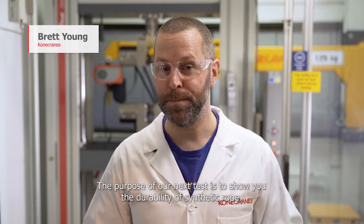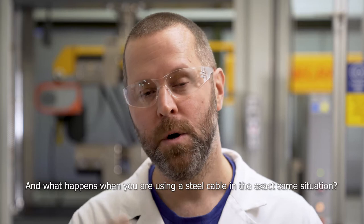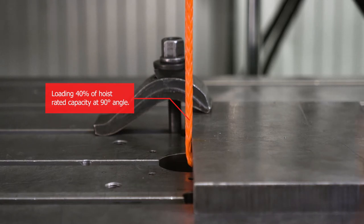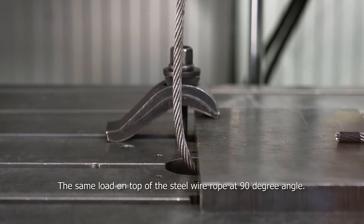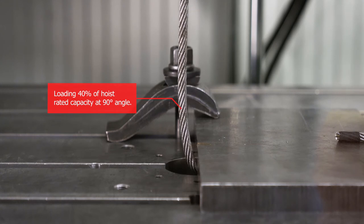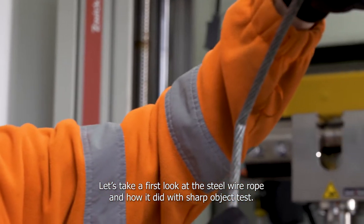The purpose of our next test is to show you the durability of the synthetic rope. The test will show you what happens when you're using the synthetic rope and lifting a load and it comes into contact with a sharp edge. How does that affect the durability of the rope? And what happens when you're using a steel cable in the exact same situation? The synthetic rope is put at a 90 degree angle with a heavy load, and now the steel wire rope goes through the same sharp edge test — the same load at a 90 degree angle.